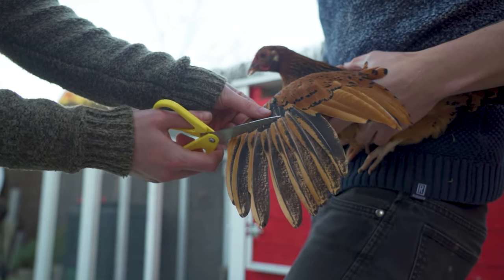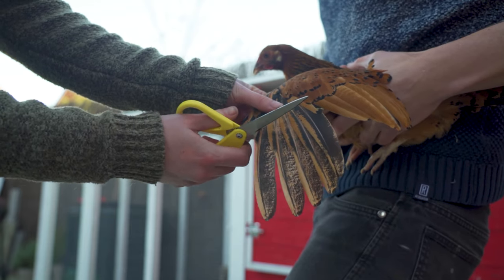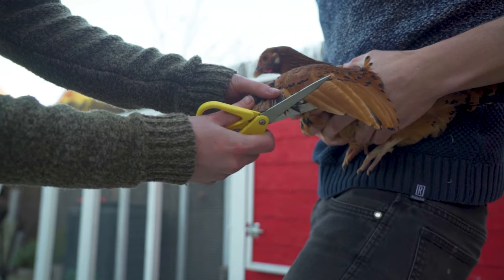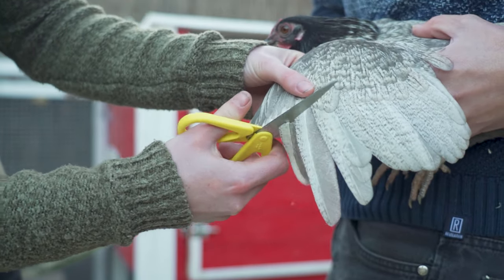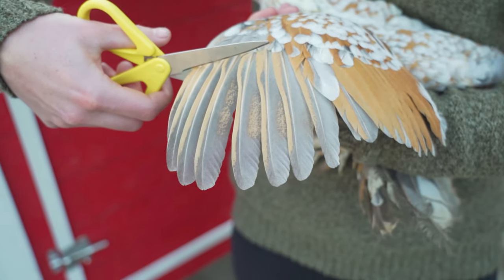To start, we're going to grab a chicken and spread a wing. Once fully spread, we can see the defining line where we need to cut. Only cut the first seven to nine feathers — you can leave the last feathers attached as these don't create too much lift. The chicken doesn't feel anything since the feathers do not contain any blood vessels.